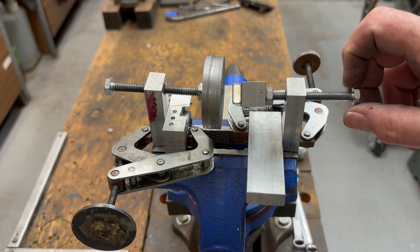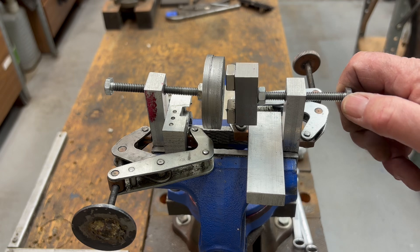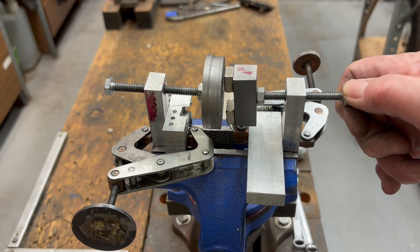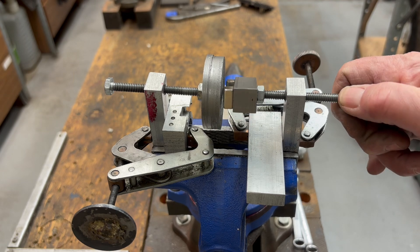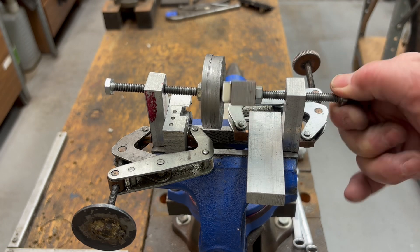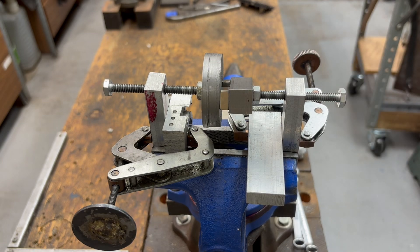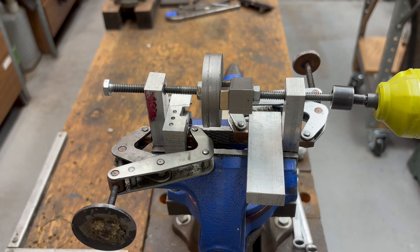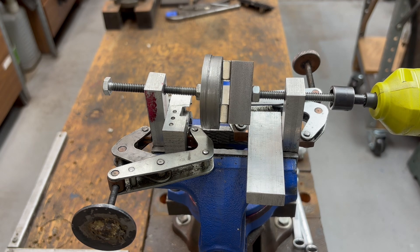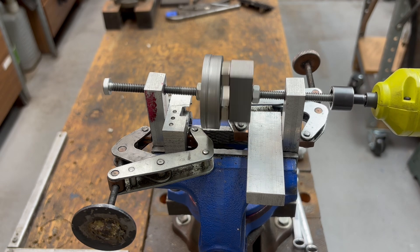If I turn the driver screw, as the magnets approach the steel disc, one of them will engage, and then when both engage you can see I'm starting to turn. I'm going to use an electric screwdriver to move it faster. An added benefit is I can go in the opposite direction.